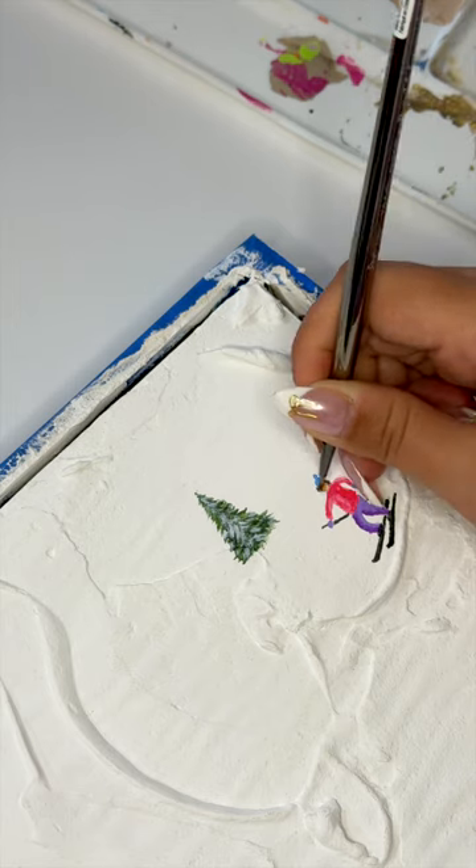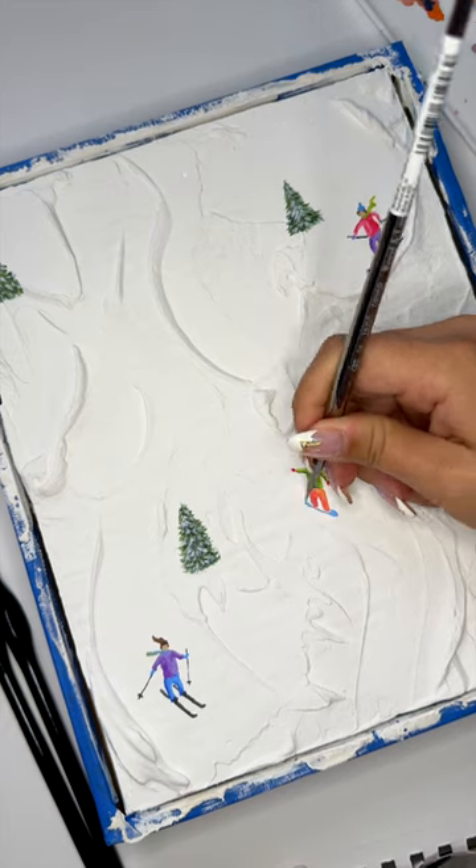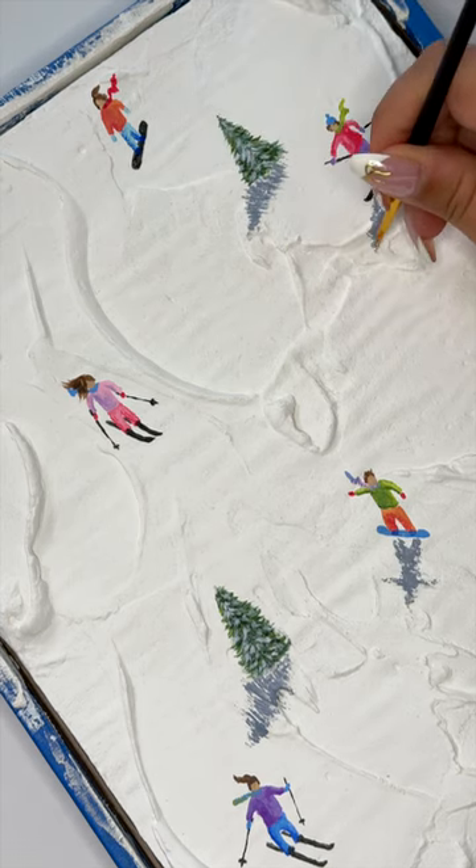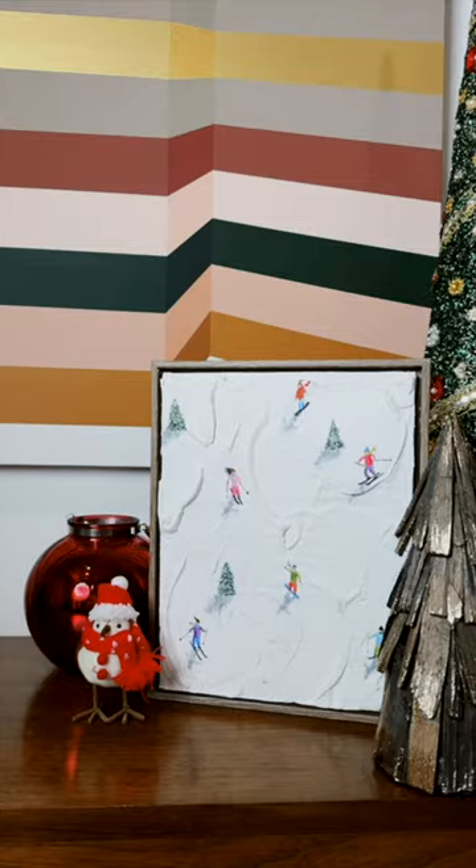Giving the scarf some wind really helps to create the illusion of movement. I'm adding little people wherever it feels natural to place them amongst the snow banks and painting in some shadows that are consistent across all the figures. Remove the tape once it's fully dried, add a bow, and gift away.